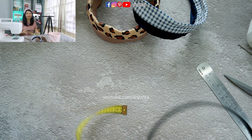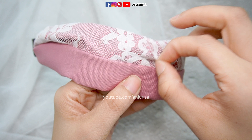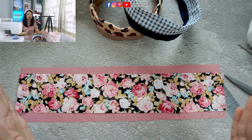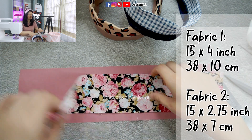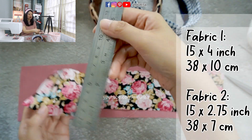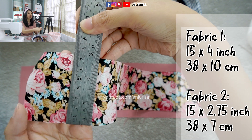We have to prepare the fabric. There are 2 pieces of fabric — you can use any fabric for this. You can use cotton fabric like I did here, or you can even use a cotton and a layer of lace fabric. The length of this fabric should be the same as the length of your hairband, so mine is about 15 inches. The larger piece is about 4 inches, and the smaller one is about 2 and 3 quarter inches, or let's say about 7cm.